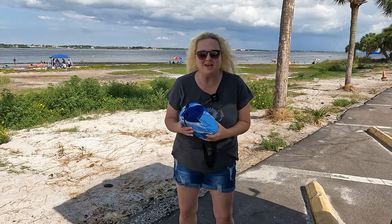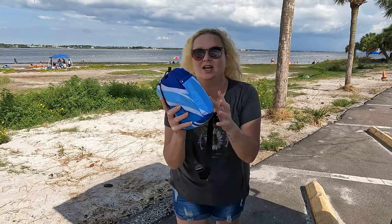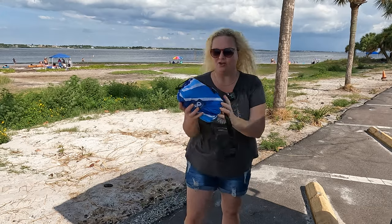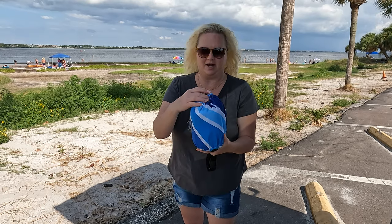Hey everybody, I'm Nikki from Doug and Nikki, and I'm here at the beach in Florida with this Everlasting Comfort beach blanket. Look at this — it's this cute little backpack. It's so awesome, and they wanted me to try it out.